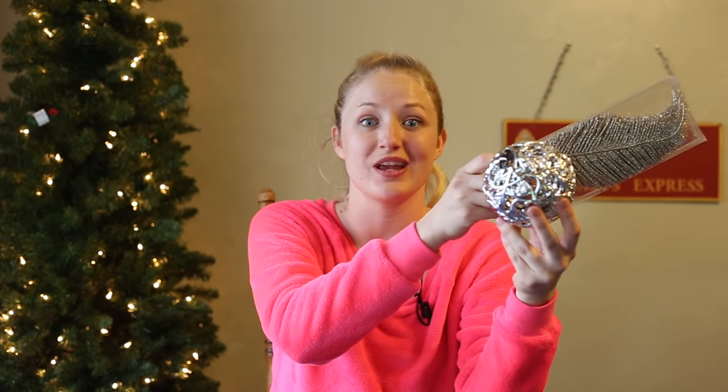I also have these — I think they're supposed to look a little bit like quills, but they're perfect for giant golden snitch wings. Each of these was three dollars, so three dollars and three dollars, and there are tons of extras in here if you wanted to buy a few more and make a whole bunch of ornate golden snitches.